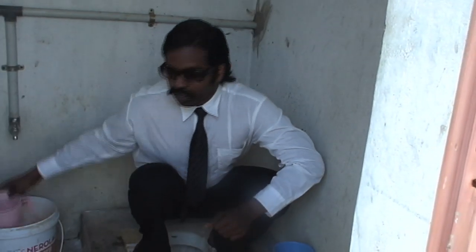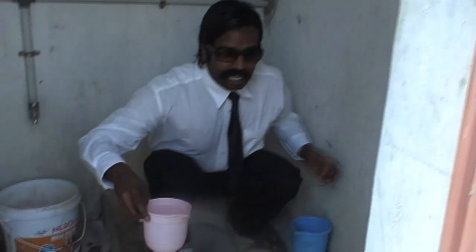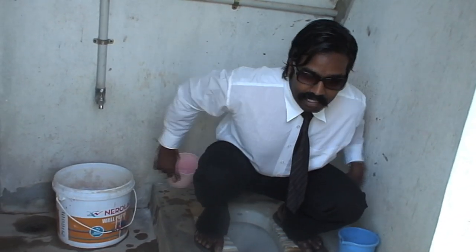I will show you how to do it. It is very important for foreigners to know. We take some water and then we clean. We take the left hand and then we pour, and then we clean with the left hand.